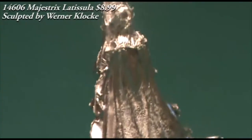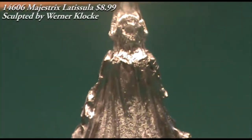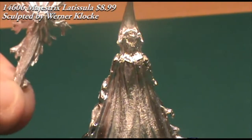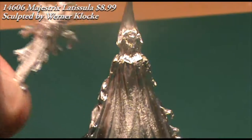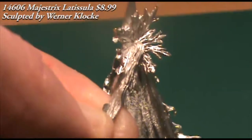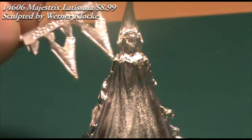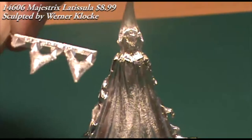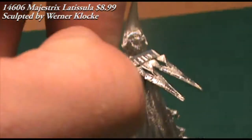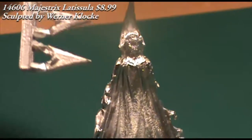The shoulder plates go on easily enough, and the sword also goes on without much of a problem. The sword does obstruct a little bit of the detail on the front of the model. Like other Dark Reach models, there's a lot of intricate little filigree here and there, so you might want to consider painting all the parts — or at least painting the sword separately and then gluing it into place — just to make sure you get all the little bits of detail painted properly and don't obscure anything.